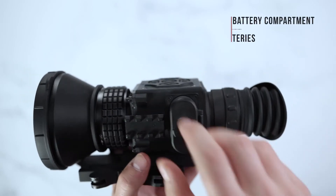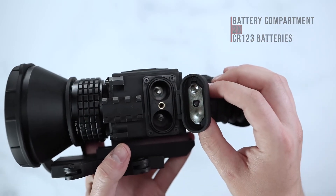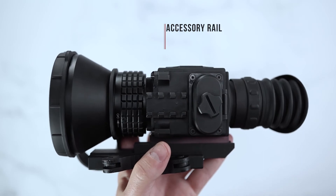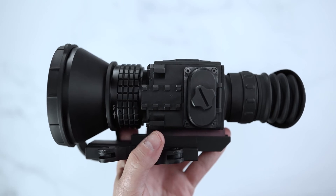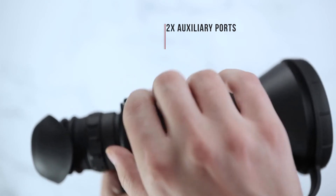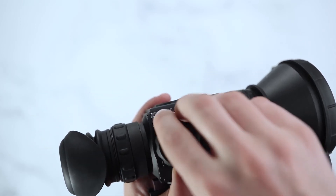On the first side of the unit you'll find your battery compartment, which you simply unscrew and pop open to insert your two CR123 batteries. You've also got your extra Picatinny rail here on the side for your additional HD recorder or Wi-Fi attachment if needed, as well as an external battery pack. On the other side you'll find another compartment which unscrews, giving you two more entry points for external battery packs, HD recorders, or anything else you may need.